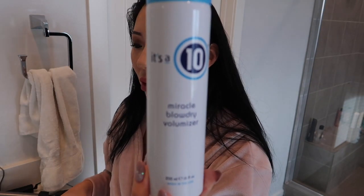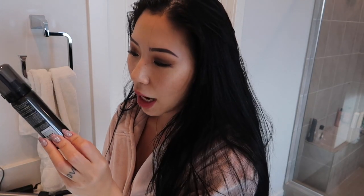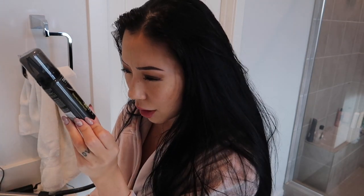I use the Miracle Blow Dry Volumizer from It's A Ten. You can get this at Target — I think it was about $12 or $13. I'll try to leave links below so you don't have to Google everything. This is a very fine mist that I spray all over my hair — underneath, by the nape area, the middle, and the ends — because I want my hair to be big. And then I also use an Extra Firm Control Volumizing Mousse, which I use when curling or crimping to help hold the texture.